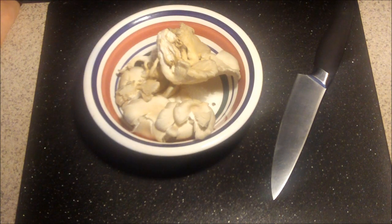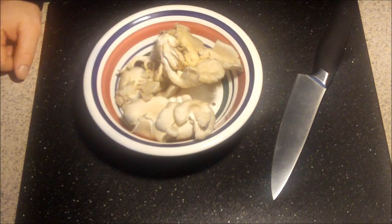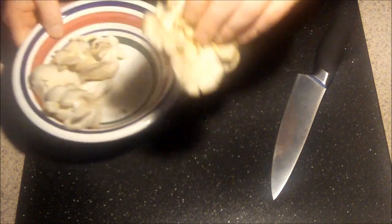Welcome back to Cooking with Bicki. What we're going to do today is show you how to clean up these oyster mushrooms and use them for a dish. What I've got here is 3½ ounces of oyster mushrooms, which I picked up at my local grocery store.